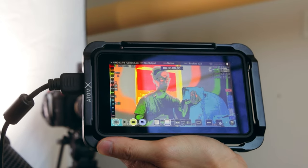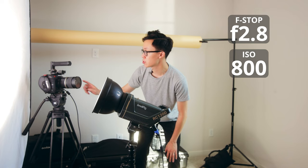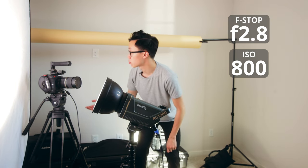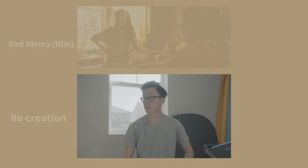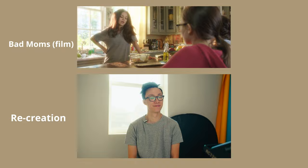Once I have the right angle on the reflector, all I'm doing is adjusting the intensity of the light. I'm constantly checking the false colors on my Atomos Ninja V monitor to make sure everything is evenly exposed. I want it to be pink on both sides because that's right around the 60 IRE marker. I have the C70 at f2.8, ISO 800 for the native ISO of C-Log 2, shooting at 4,900 Kelvin with four stops of ND. Here's the final result after some color grading — it's really, really close to how they shot it in Bad Moms.